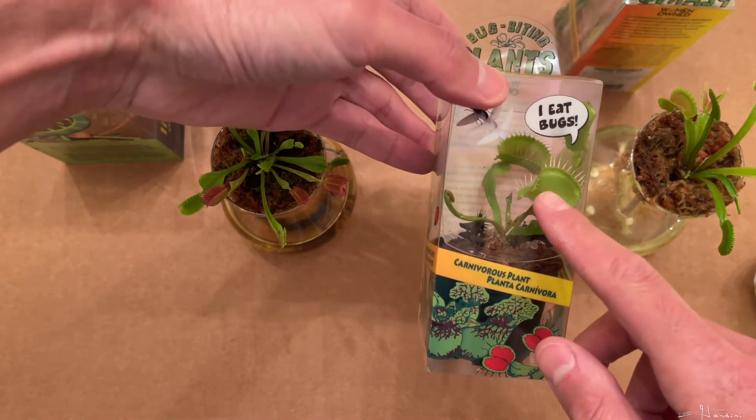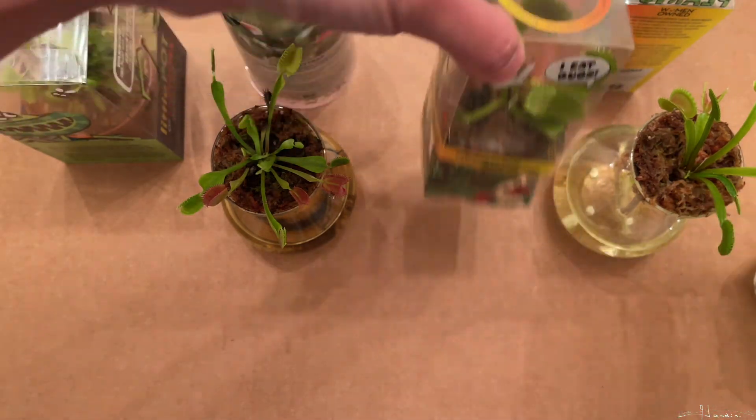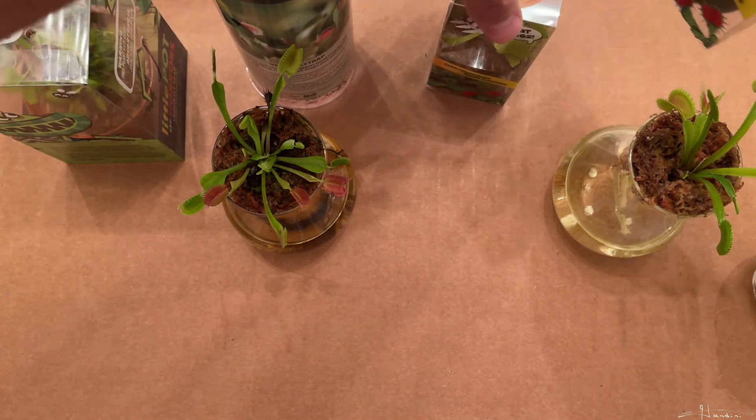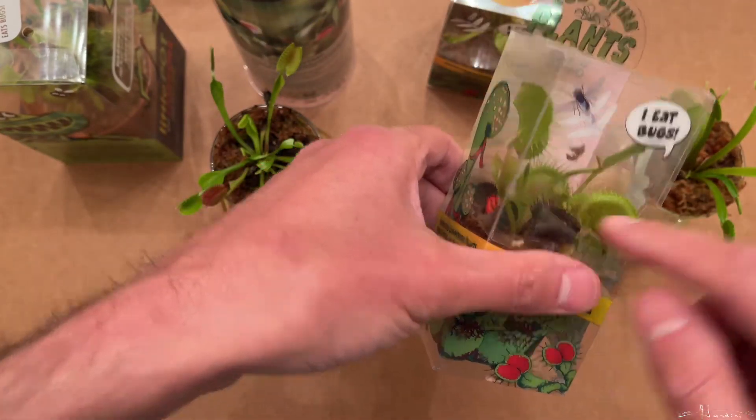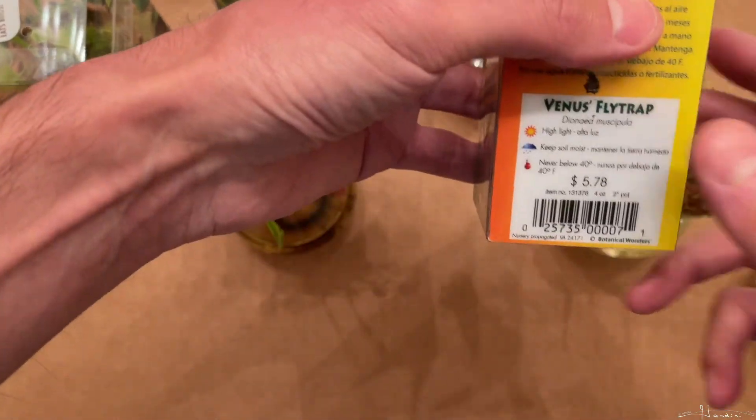The other day I stopped by one of the Lowe's down in Concord, and they had these really huge traps. The ones they put in these things are not fully grown. Look at this guy — looks really yum. I want a mouse. Anyway.